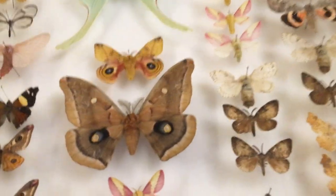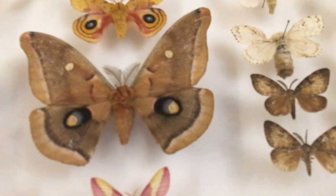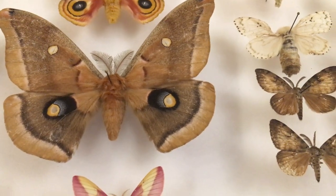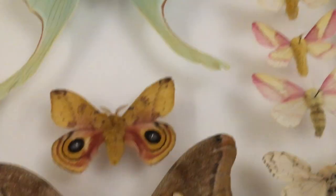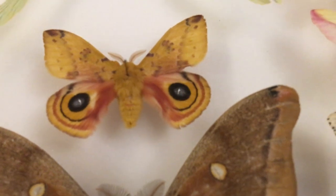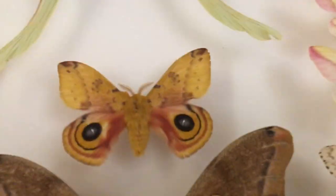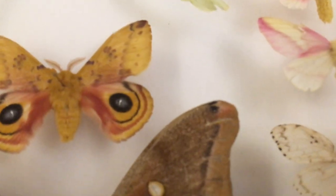So here we've got a male Polyphemus moth — another polyphemus moth. We've got here an Io moth, also sent by Bart Coppens — this is Automeris io. Beautiful eye spots. And Bart, if you're watching this, Automeris species are maybe one of your favorite species. They're beautiful and I know why you like them — they're stunning.